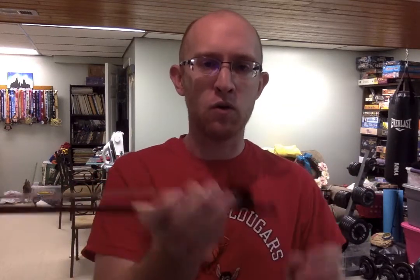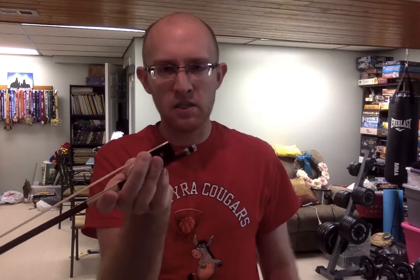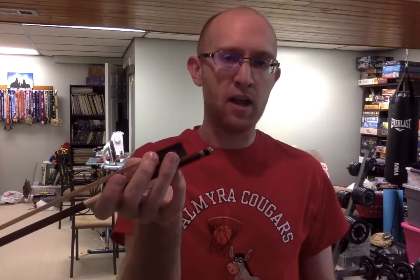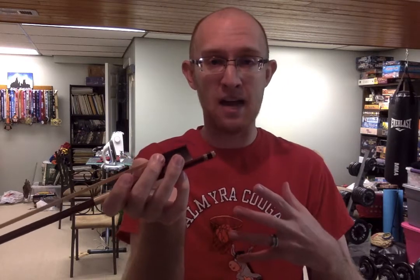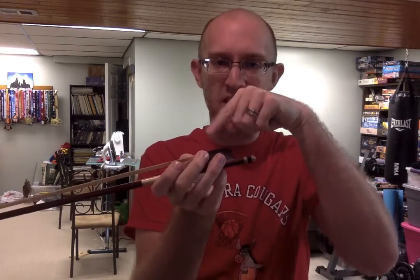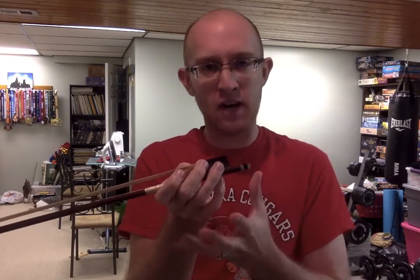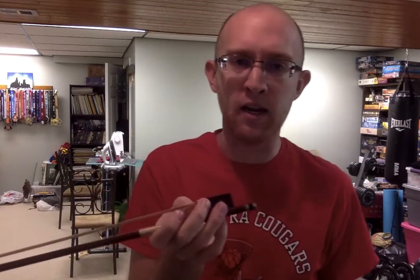When you practice your bow hold, you should always practice it upside down. This is one big reason: when it's upside down, the pinky is free — it has no weight. And when you play on the violin, it should feel the same exact way. Your hand should feel like this when you play the violin. If it doesn't, that means you're actually holding your bow incorrectly — you're doing something that's causing the weight to be distributed incorrectly.